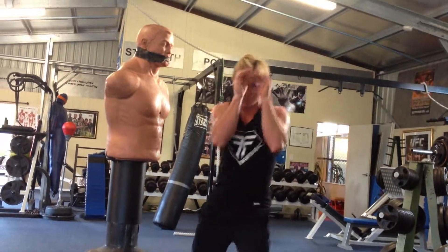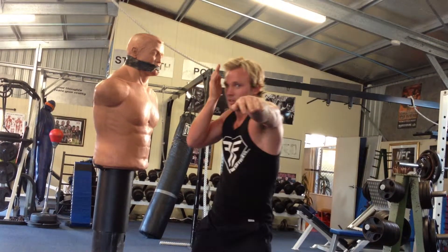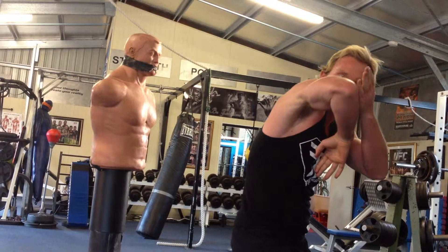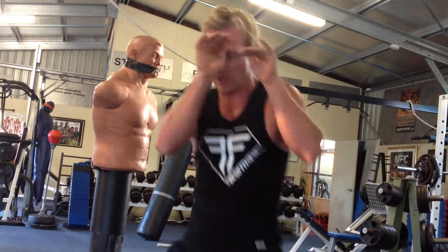Just to rehash: jab, jab — so left, right, left — step through, right elbow. Hopefully you knock them out with that. If not, you spin it, spinning elbow, and a right knee to finish.